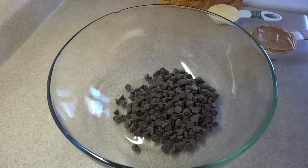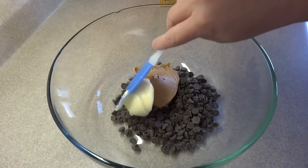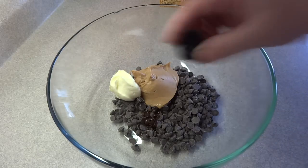Starting off with 1 cup of semi-sweet chocolate chips in a bowl, 1½ cup of peanut butter, 1¼ cup of margarine or butter, and a teaspoon of vanilla.